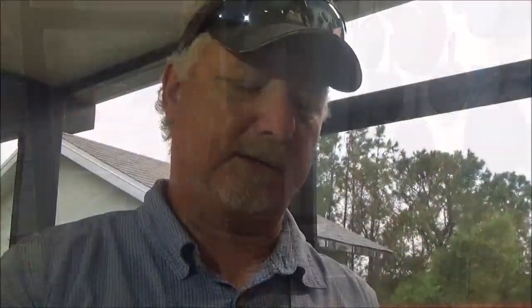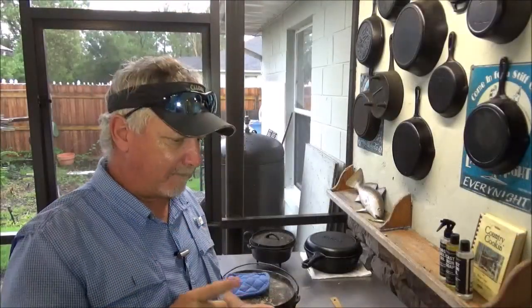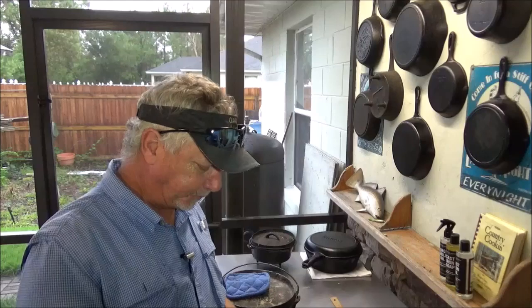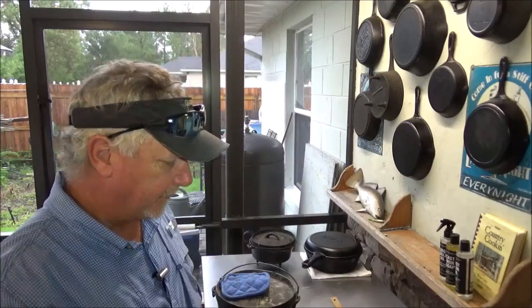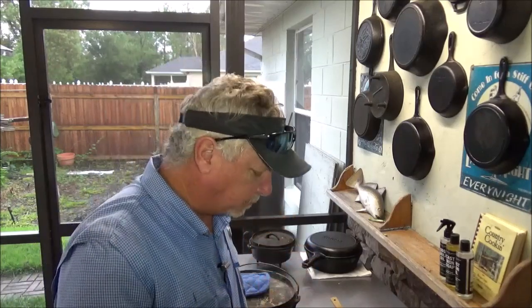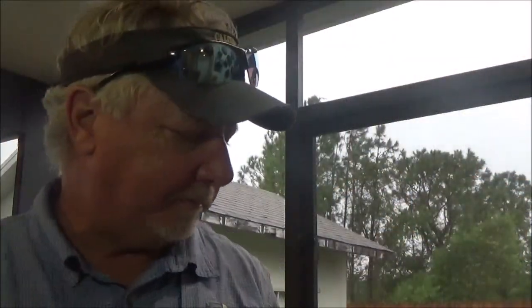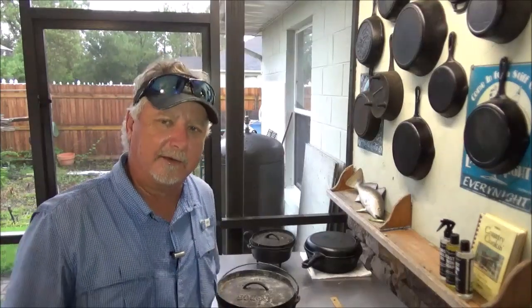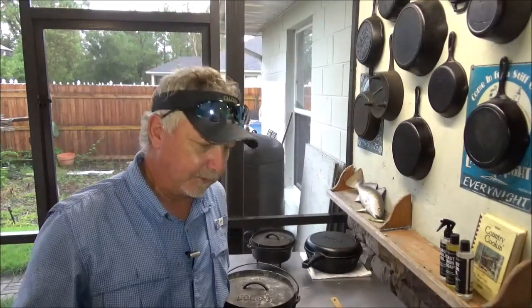We're going to go ahead and give it a try — bacon jam on Dutch oven biscuits. That is really good! That's the first time I've ever tried it, or made it for that matter. Thanks to the guys over at Southern Cast Iron for posting that recipe. I'm going to have some more of that. Wow, that's really something. Hope you go try it yourself. If you like what we're doing, please hit the like button right down there, and check out these end screens for more great Backwoods Gourmet content. Thanks for watching.